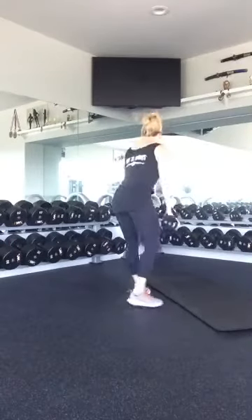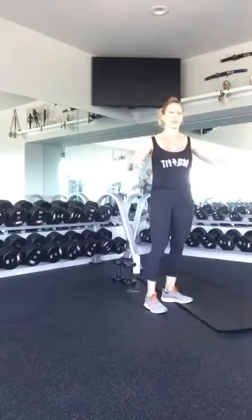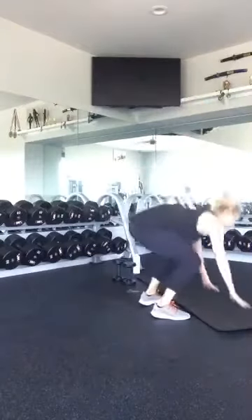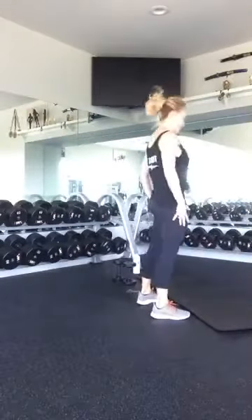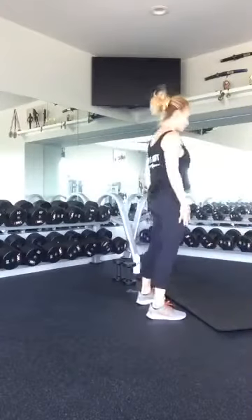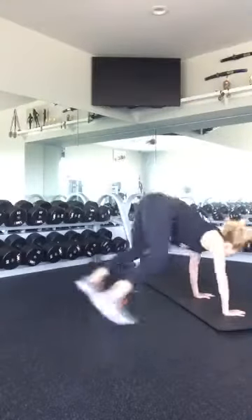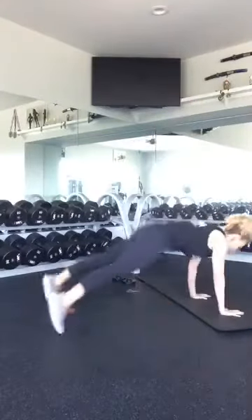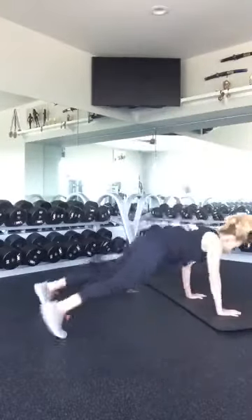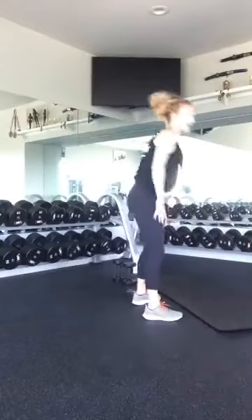Go ahead and set your weights down to the side. We're going to do ten sprawls — more like a burpee. Come down, stand up. One, two, three, four, five, six, seven, eight, nine, ten. Awesome.